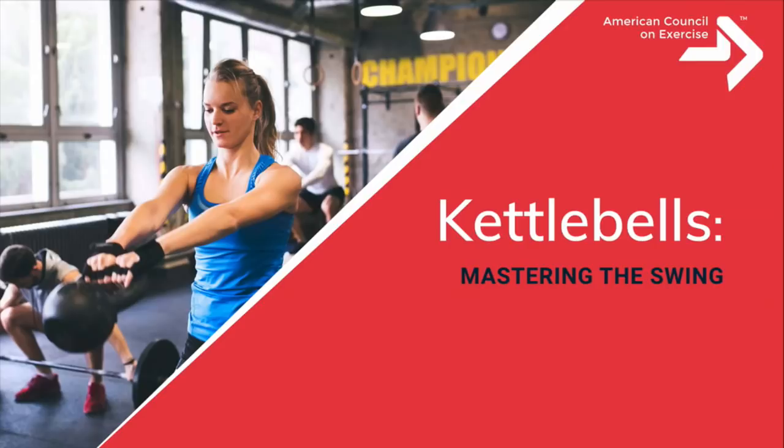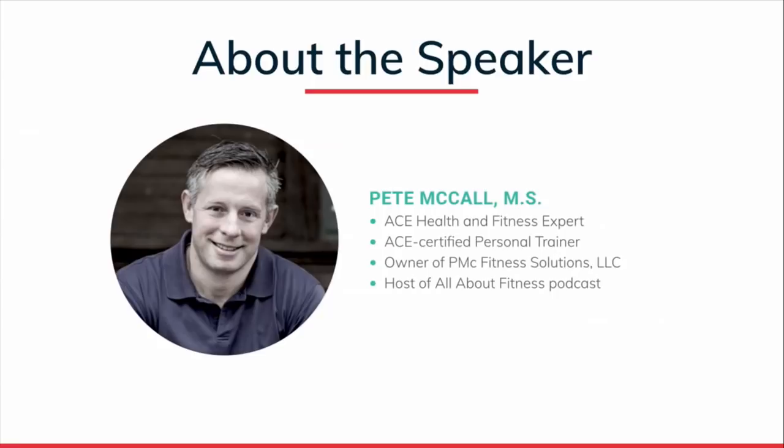Welcome to your course: Kettlebells — Mastering the Swing. I'm Jacqui Crockford, your host, and today we have the privilege of being joined by presenter Pete McCall. Pete, you've been with the ACE family for a long time as one of our health and fitness experts and a blog contributor. Tell us why kettlebells was such an important topic for you. Pete responds that he's been using this equipment for 15–16 years, that it's very important to learn correctly, and that he sees it used incorrectly a lot. Today he wants to go over the swing and how to do it more effectively.